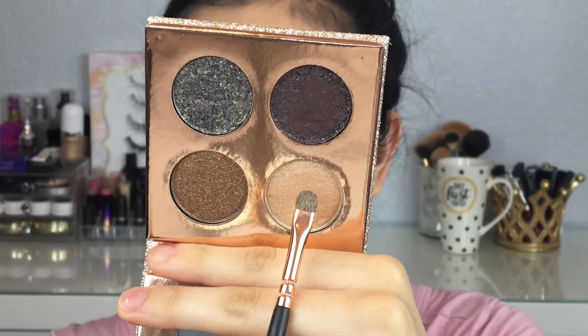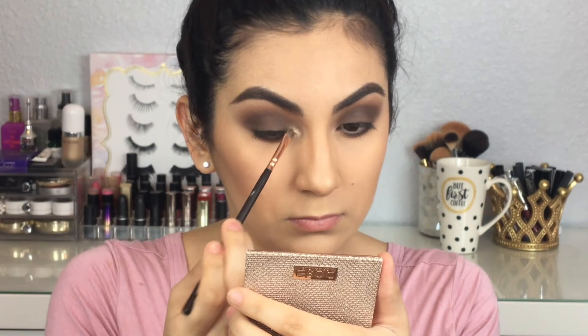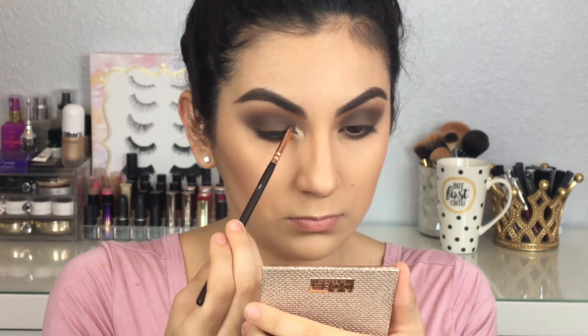Taking the Girls palette from Dose of Colors, I'm going to take the shade Suz and place it in my inner corner just to pop the inner corner and make my eyes stand out a little bit more.